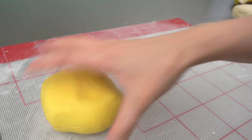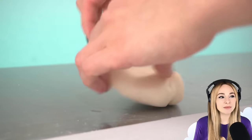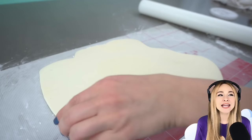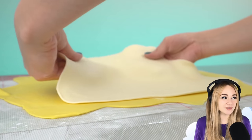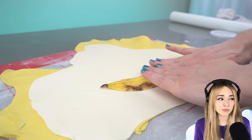Now let's work on the peel. The banana peel is yellow on the outside and ivory on the inside, so I'm rolling out both colors and layering the modeling chocolate. When I was young, I was told a banana joke, and to this day I still say it in my head every time I see a banana. What's Beethoven's favorite fruit? Banana. I didn't want to tell that joke earlier because I didn't want to scare off any new people to the channel with that stupid joke. But if you're still watching, you're not gonna leave now. Probably.